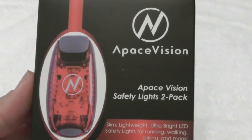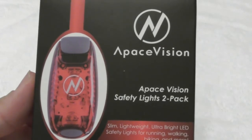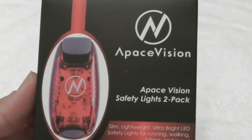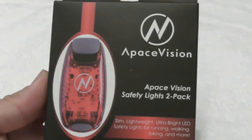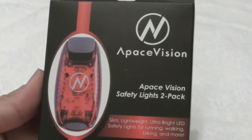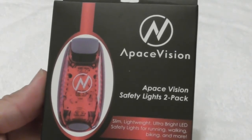I'm doing a review on the Apache Vision safety light. It comes in a two-pack. The advantage of something like this is when you're walking the dog at night, you could put one on your dog collar and one on your belt so that you're visible. If you're riding a bicycle, you could have one on the bike and one on your body. You could buy one for you and one for someone else in your family, or one as a spare.